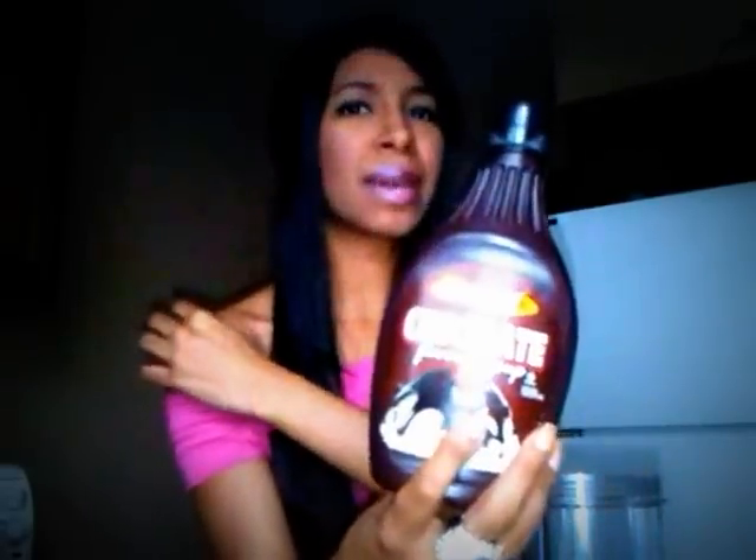Then you put in your chocolate. I use the Value Time. Sometimes I buy Hershey's, which is obviously the best, but you can't really tell the difference — it's a good taste. So I recommend getting the Value Time. I think you can get this at Walmart or as Great Value.